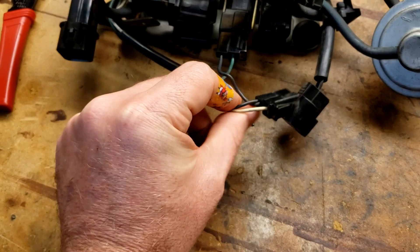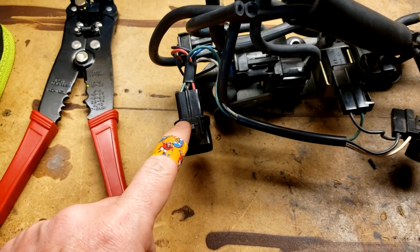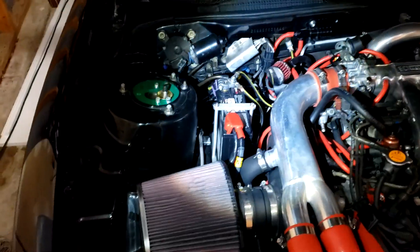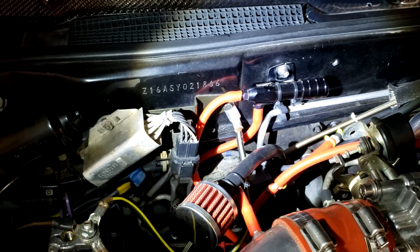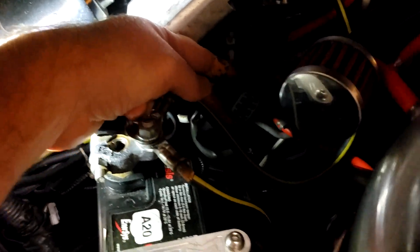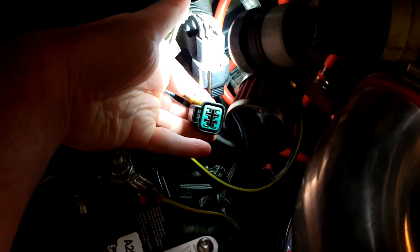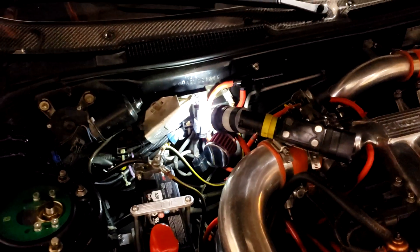We'll just cut right here and we'll keep the rest of the harness because we want this plug — this plug is the one that will go to the factory location. This is currently how I have the car set up. Right there, that's the connector that we're going to use, that will tie us in so we can use the MAC valve controlled by the ECU.